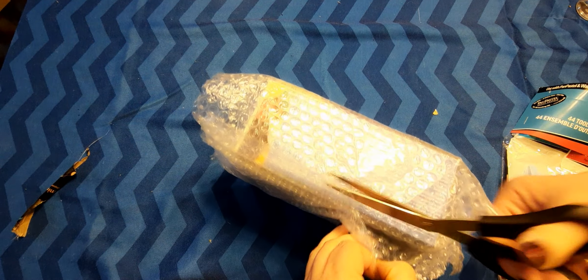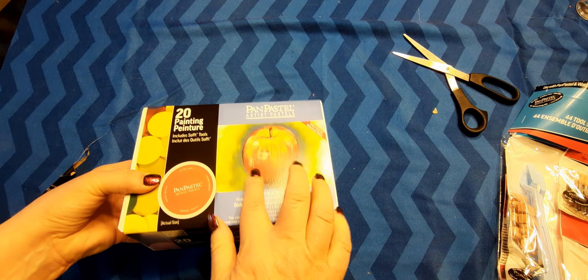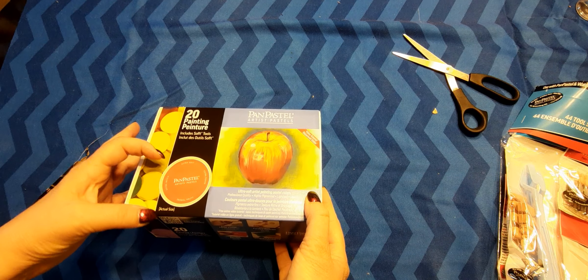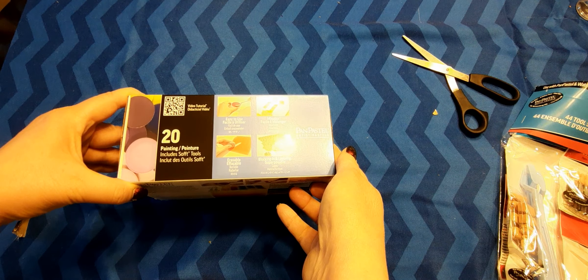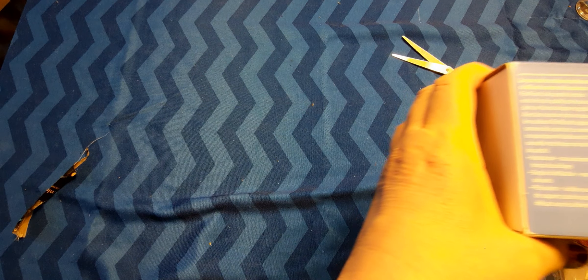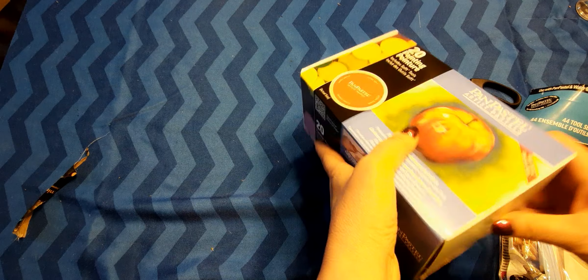So far this one looks like it's been packaged nicely, and the Amazon box itself was not damaged in any way. I don't know why my color looks odd because this looks like it's a real apple red, but in the camera it's coming up orange. It says here 20 painting discs, and it also has some tools in here too. So these are the colors — let's go ahead and open this up and take a look.